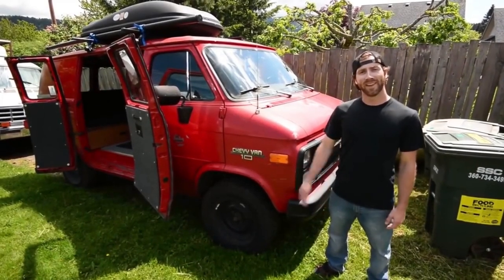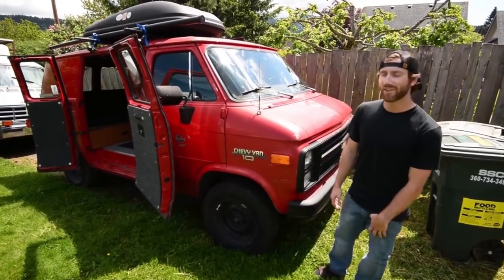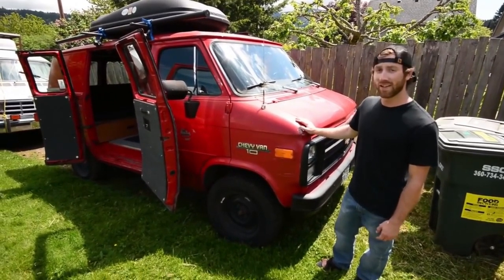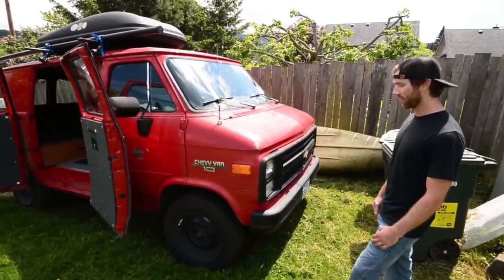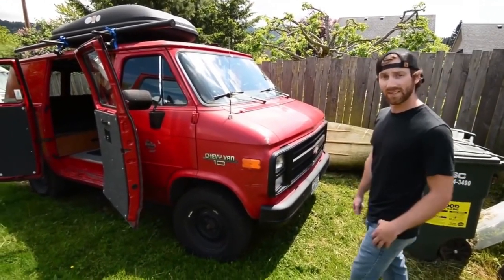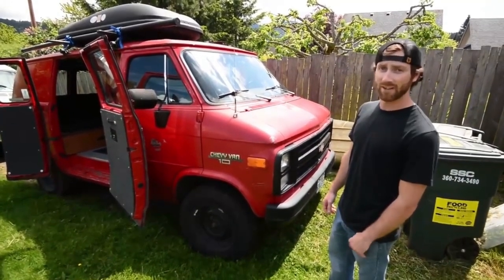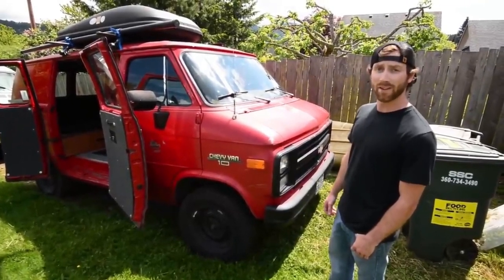What's up guys? My name is Devin. This is my 1995 Chevy G10 half ton, originally stock, converted into a weekend camper van. Got 80,000 original miles on it. It's got a 4.3 V6, all pretty stock. Didn't really have to do anything when I bought it — just threw a new radiator in it, some new plugs and wires, and called it good.